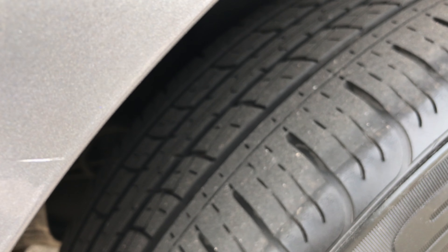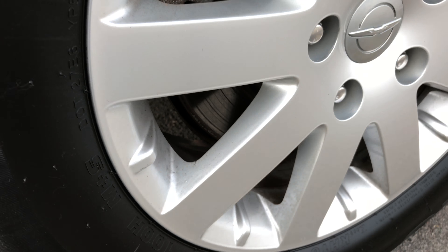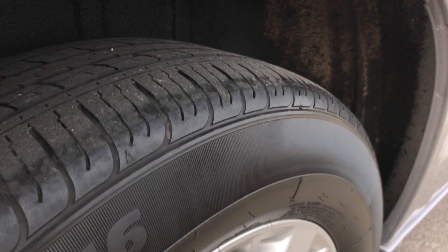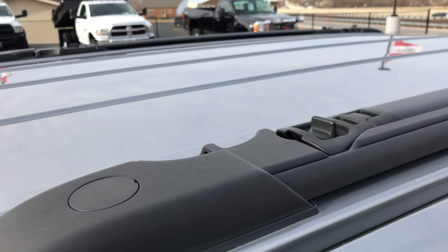The back tires have just as much tread as the fronts, and this back rim is in really nice shape as well. You can see it has the integrated roof rails.